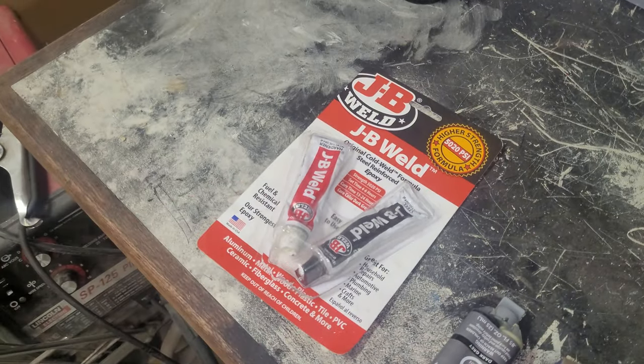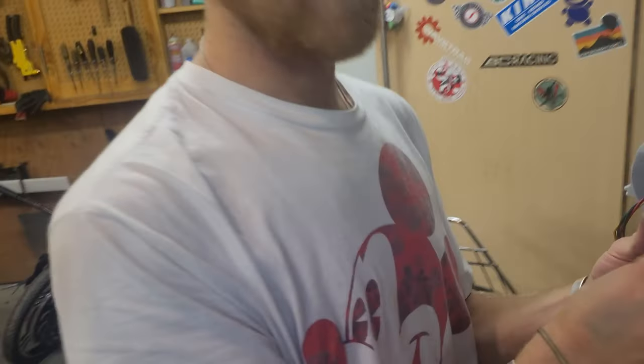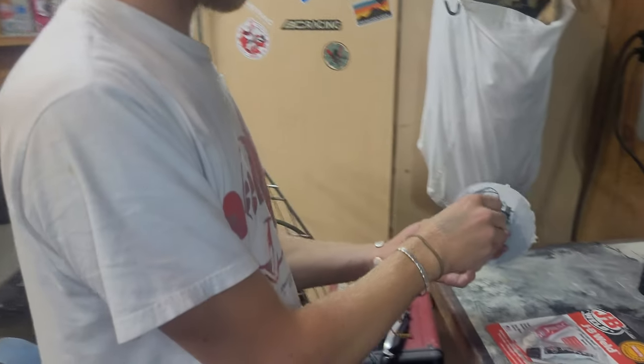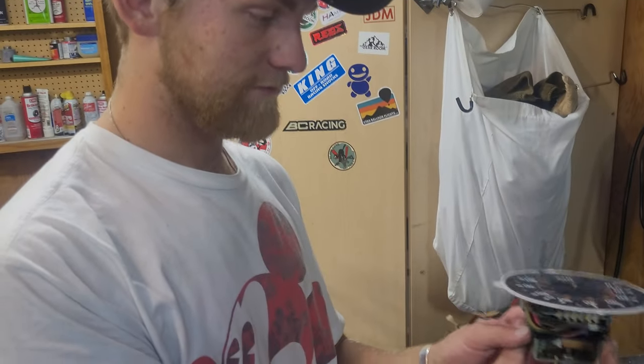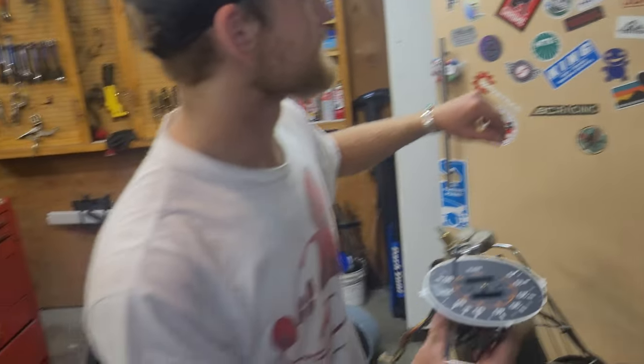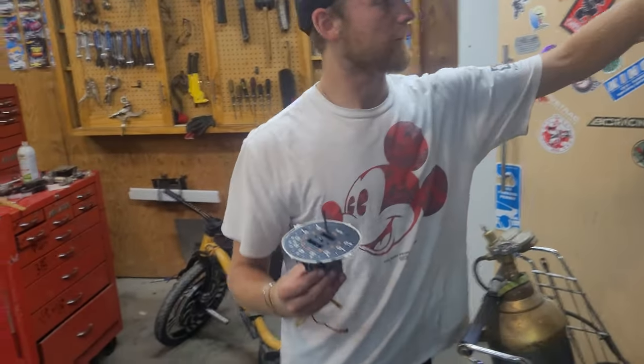JB Weld might be our friend here, but that means I can't put it in tonight. So we'll get it fixed — we'll figure it out. We'll get her running great and everything's gonna be fixed on it eventually.